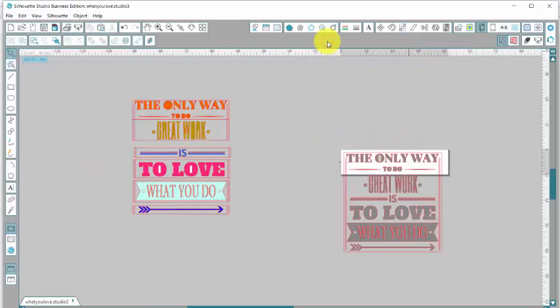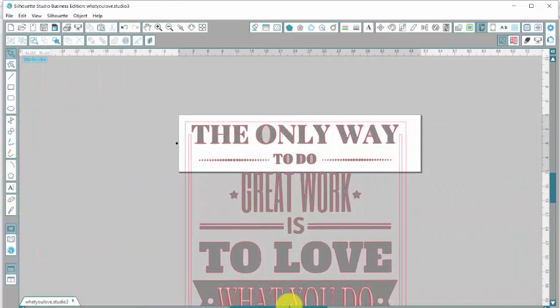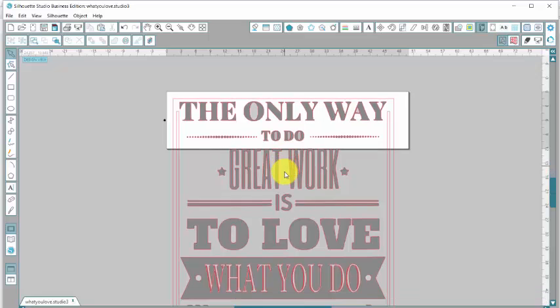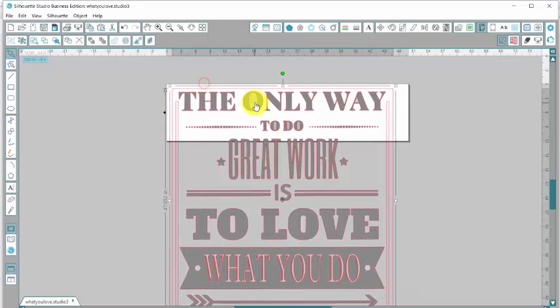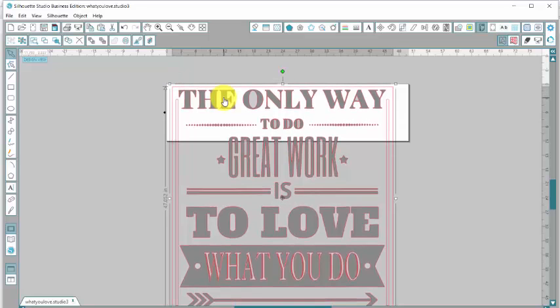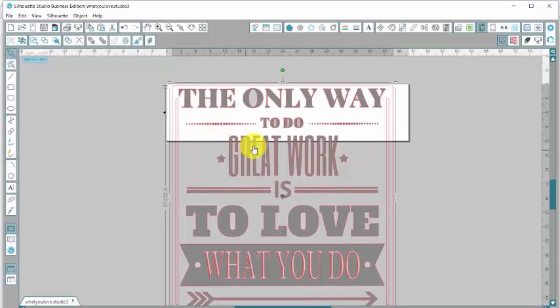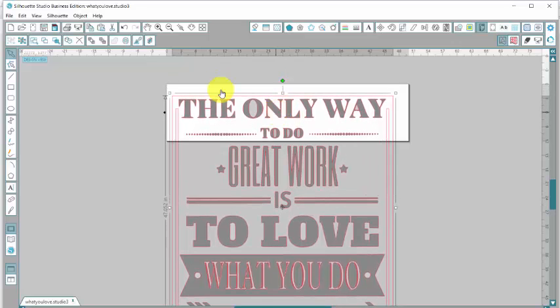I'm going to collapse this again and zoom in. I need to break it up. The tallest I want to cut on my Cameo is probably about 11 and a half inches — 11 is a safe spot, 11 and a half, I wouldn't do more than that. So it looks like on my mat, if I do it to the top, it's going to cut into the 'great work' part. So I'm just going to scoot it down a little bit. This is the first piece that I'm going to cut.